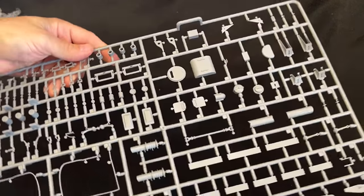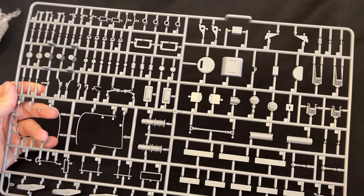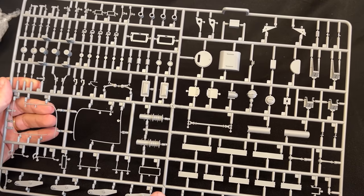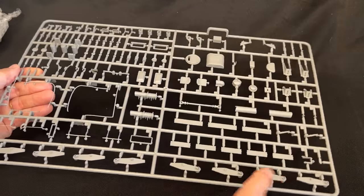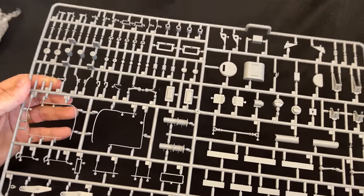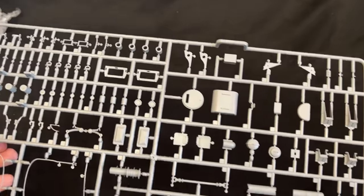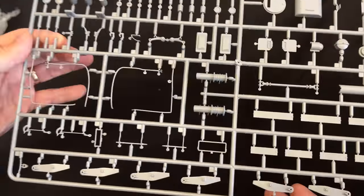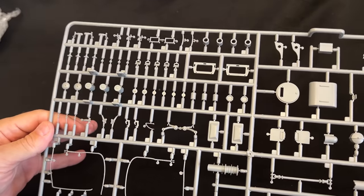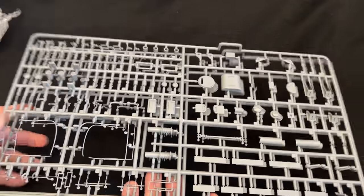Next up is this sprue here, and there are actually two of this sprue in the kit. It has some of the suspension parts — you can see some of the suspension arms and linkage for different things, and lots of little brackets. I can't wait to actually build this kit. You get two of that sprue right there.